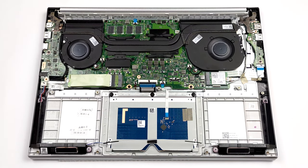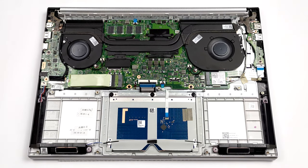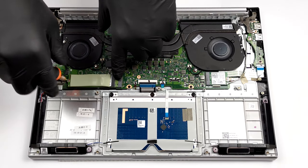Unfortunately, all of the memory is soldered to the motherboard. Thankfully, Asus supplies this device with up to 32GB of RAM. As for the storage, you get one M.2 PCIe X4 slot.